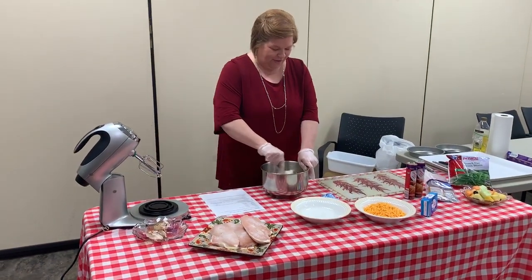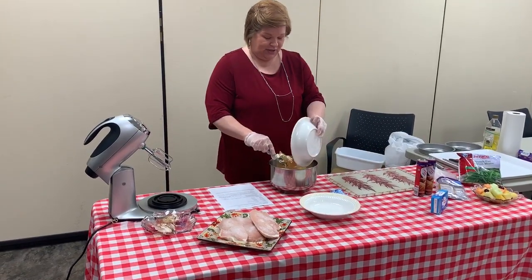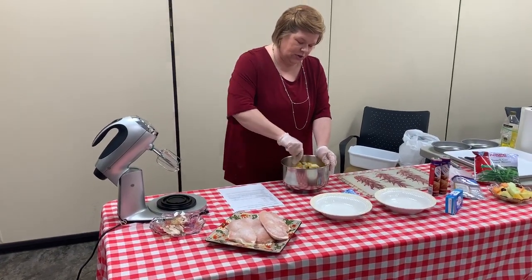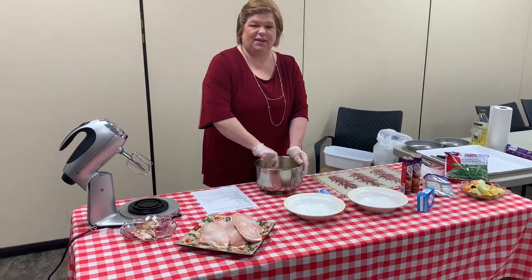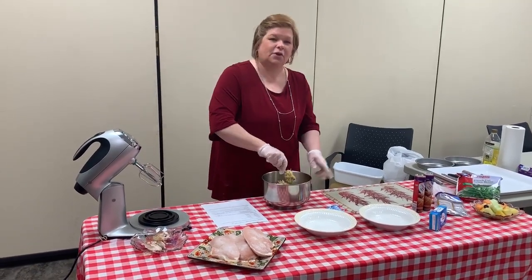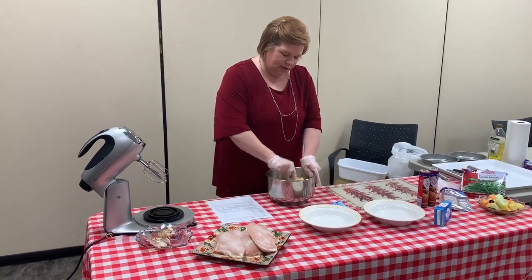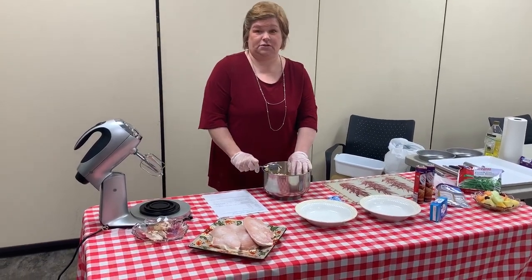Now I'm going to add my shredded cheese and get that all mixed together. It's going to be kind of a dry consistency, but that's all right — it's the way it should be. So we're going to mix that up really good.